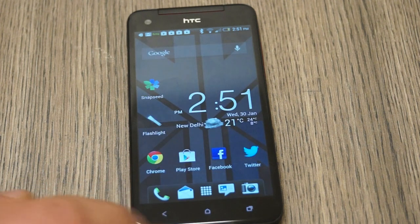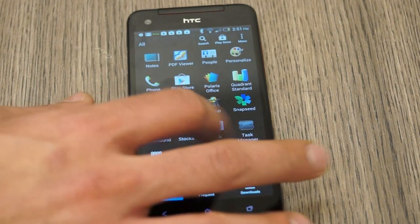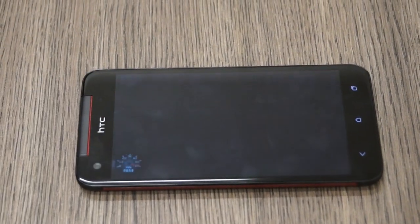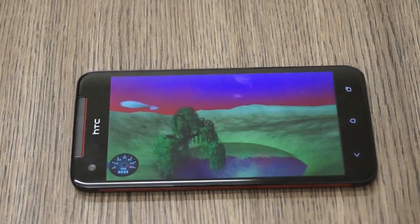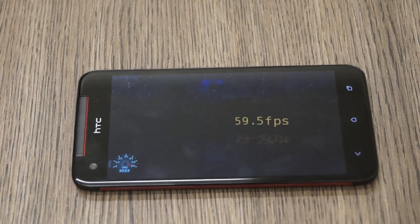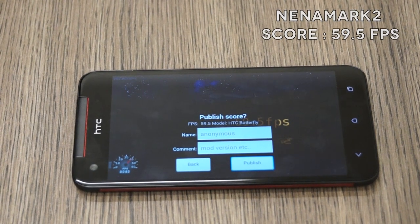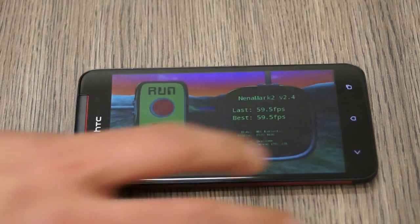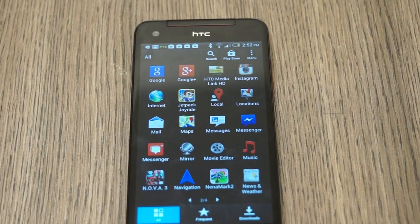Let's quit Quadrant and exit it from the recent apps list, then run over to Nenamark. I honestly think it's time for Nenamark 3 to come out, because the score topped out at 59.5 — the highest on the Nenamark dial. It was maxed out; it could have been more, but it's actually 60 fps, which we already know. That's a really excellent score.